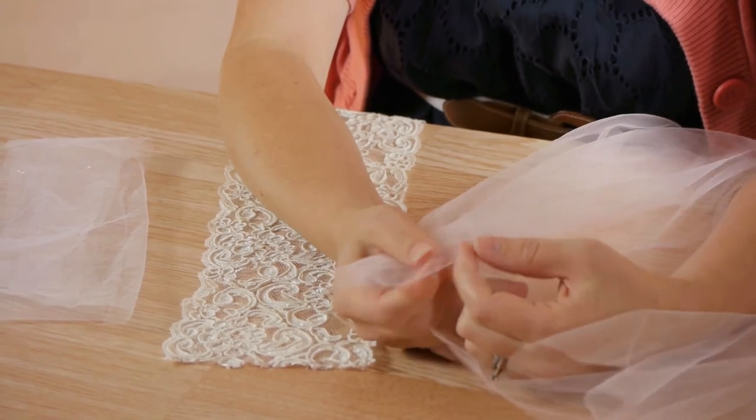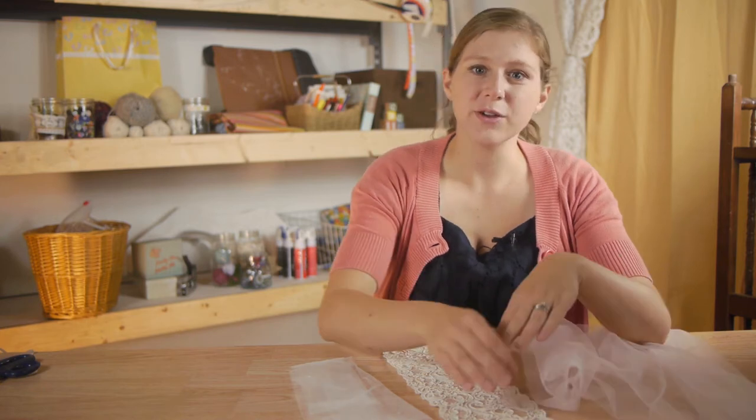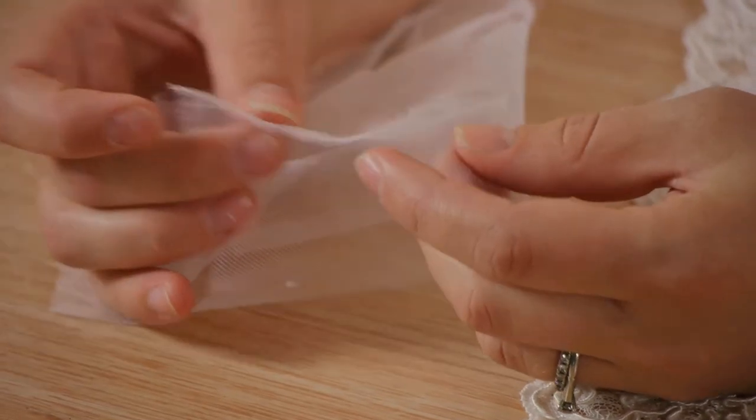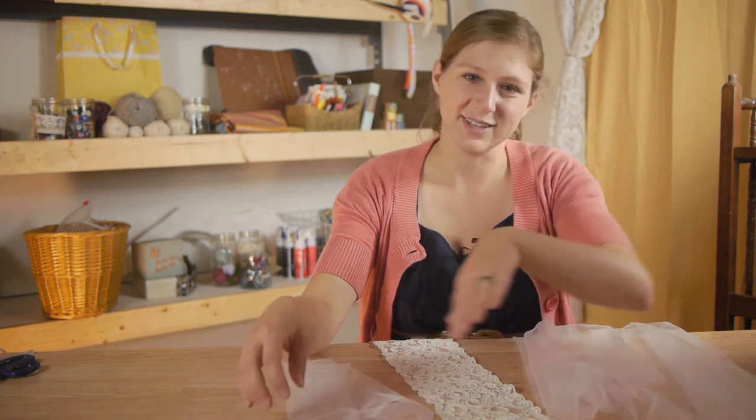If you're looking for something that can withstand a little bit of wear and tear, you're going to want to choose either a higher quality nylon tulle — there are different qualities of nylon — or rayon tulle, which is still inexpensive but less flammable and not as flammable as most craft tulle at a hobby store.